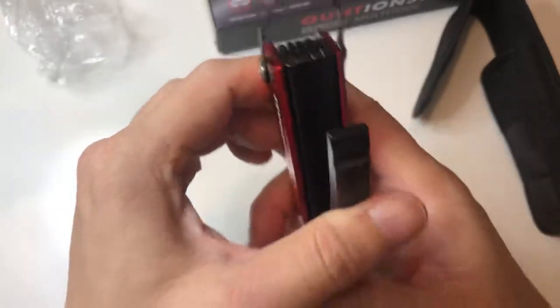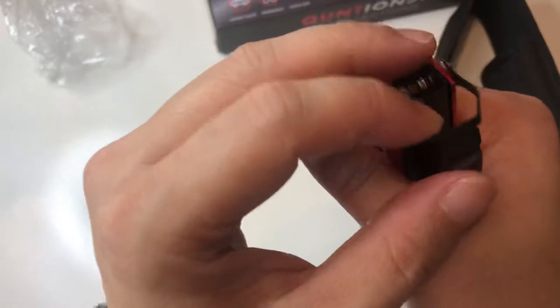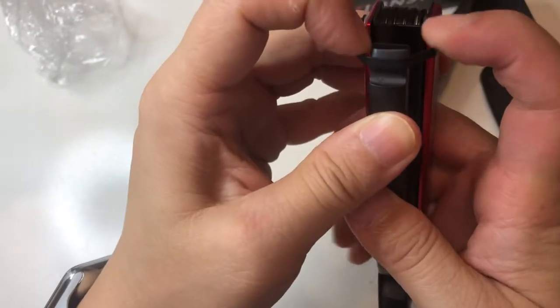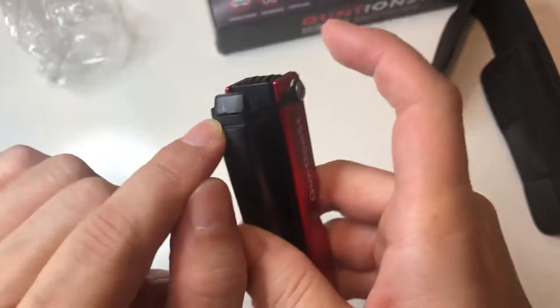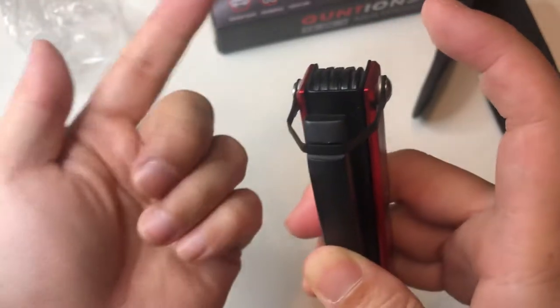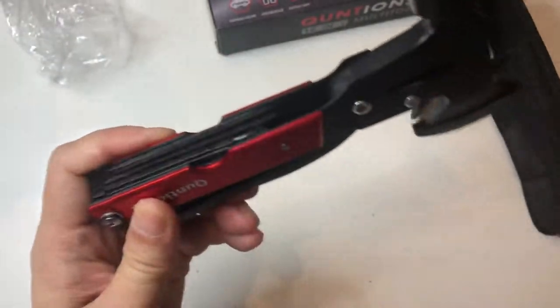So let's see how hard it is to put this safety strap back on. Look at that squeeze. It wasn't too hard — you just have to squeeze a little bit and push this on, but it does scratch the metal. It's going to be a tool, right? It'll show wear, so it's not a big deal.